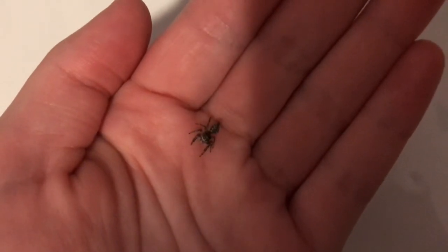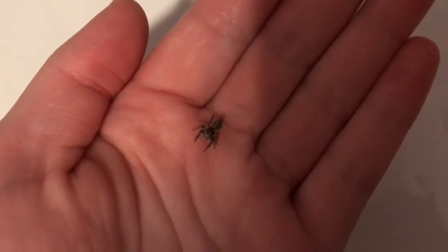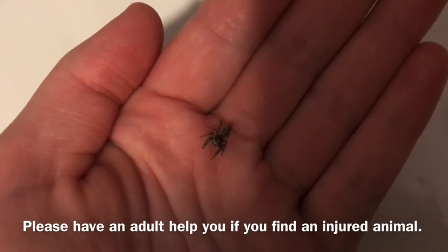You should not take most other animals out of the wild to be your pet unless they are injured and need to go to a vet.